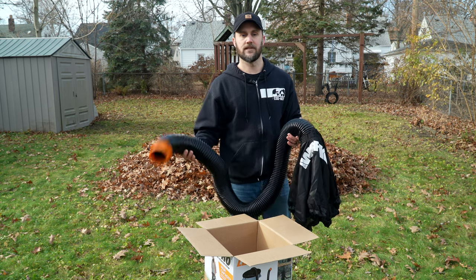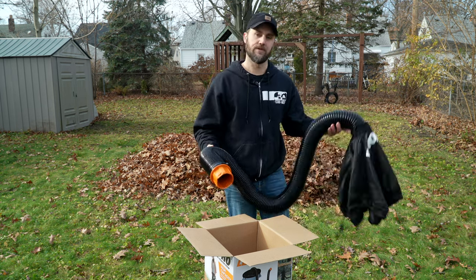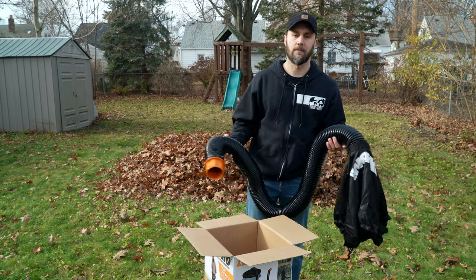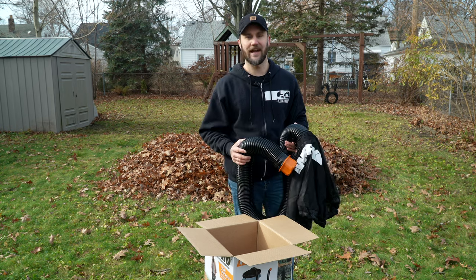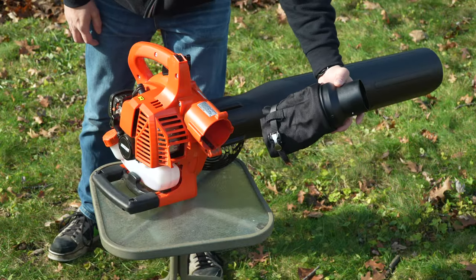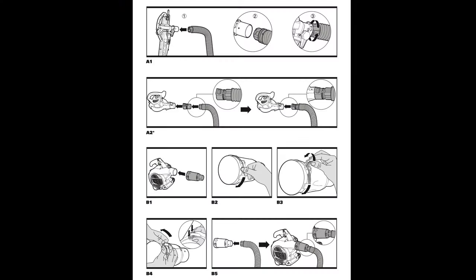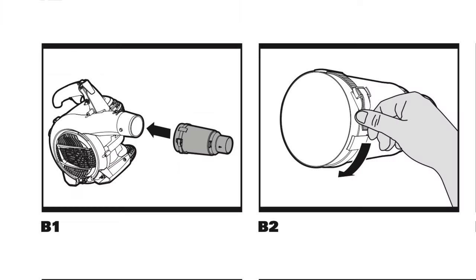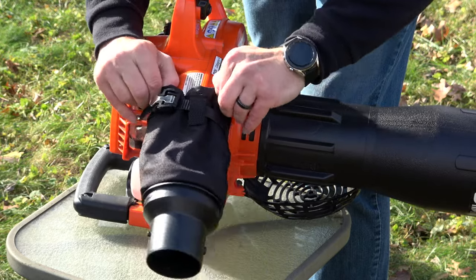Let's make sure this connects to my leaf blower properly, and once we connect it to a garbage can, we'll make sure it actually sucks up the leaves into the garbage can. Right now we're going to connect the adapter to the leaf vacuum. According to the instruction manual, we want to connect the adapter directly to the blower, so we'll slide the adapter onto the blower base of the vacuum.